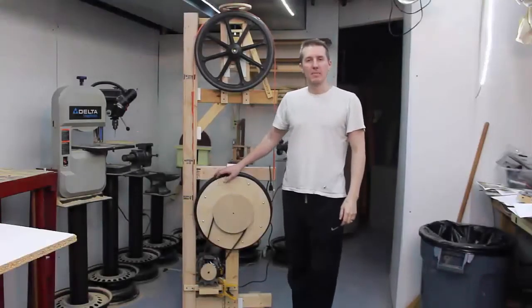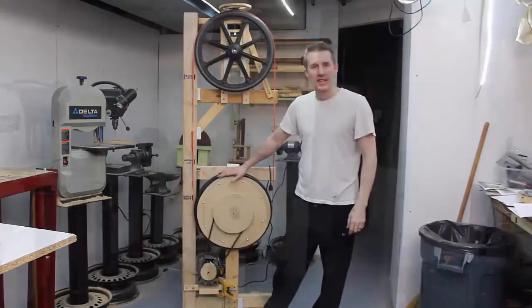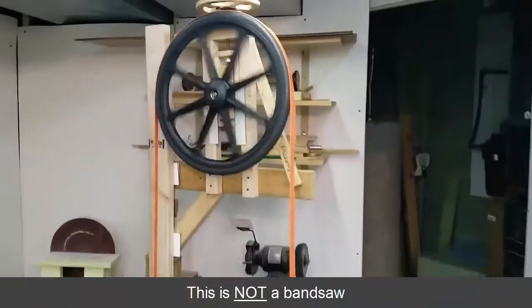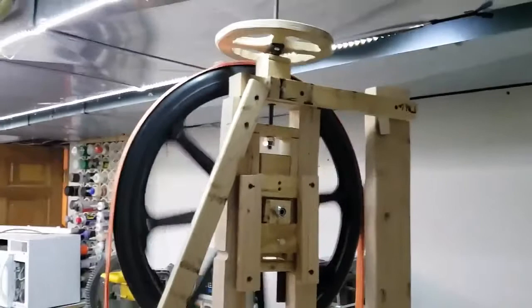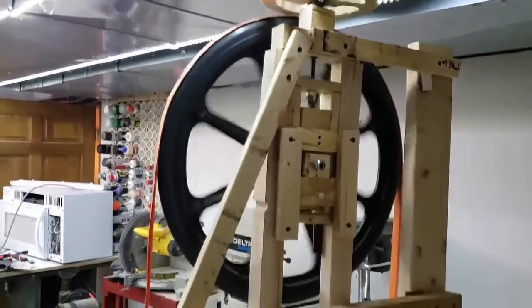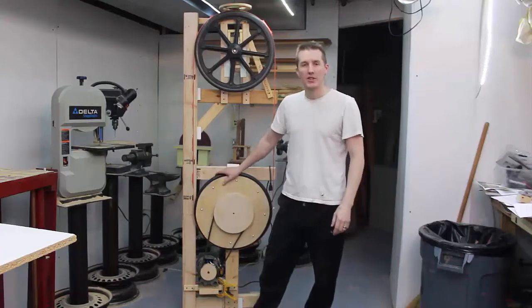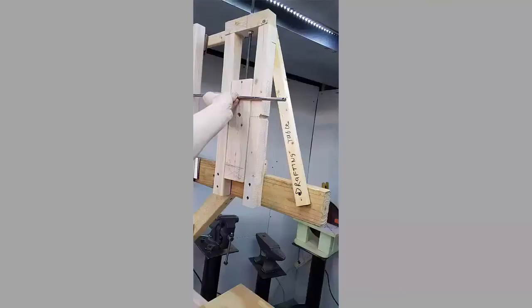This is not a bandsaw. This is a prototype, a proof of concept. This is something I built to get dimensions, to make mistakes, to quickly fix them and easily fix them with wood before I make this out of steel. I eventually want to make this out of steel, but this is my prototype made out of scrap wood I have lying around the shop, so I can make all the mistakes before I build the final version out of steel.